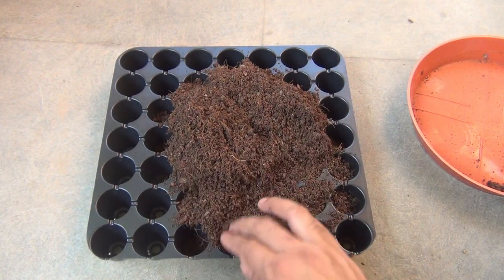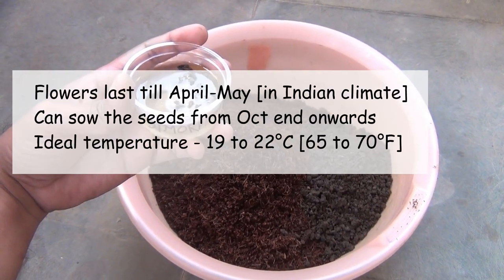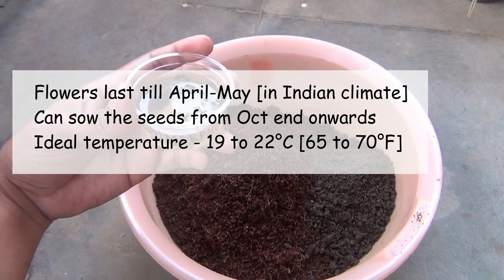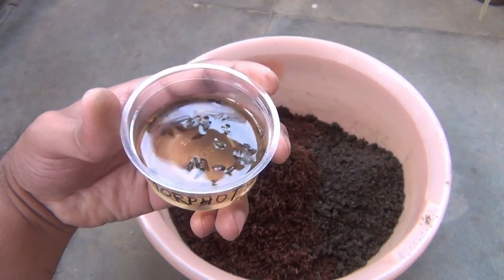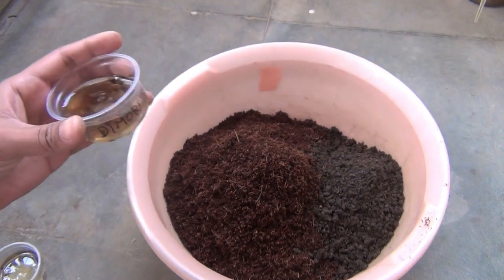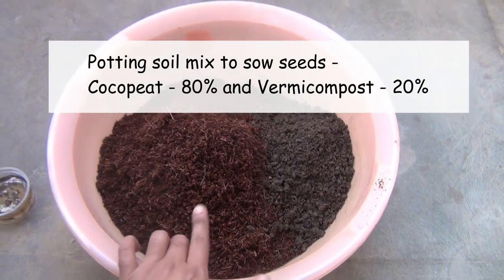Dimorphotica is a really great winter flowering plant and you can start sowing the seeds from around the end of October. Before sowing the seeds, please soak the seeds in plain water for at least 12 hours. This is the same thing I did. To sow the seeds, I am taking a soil mix.